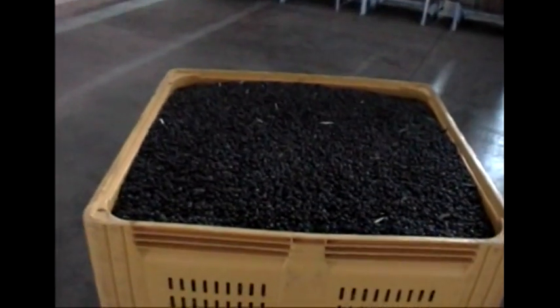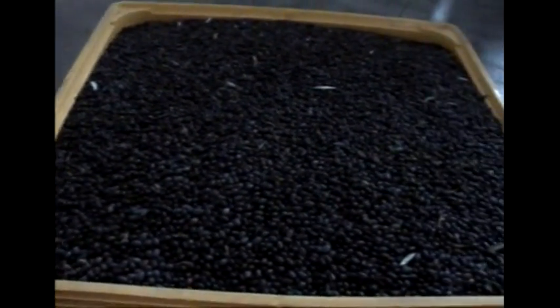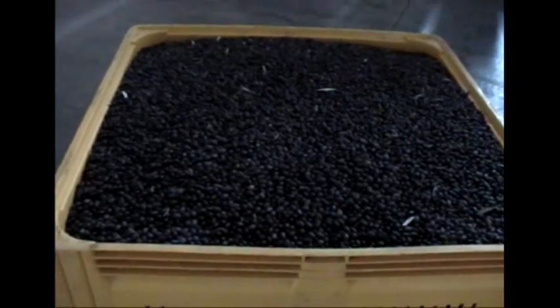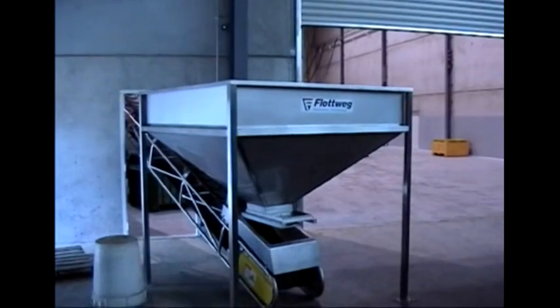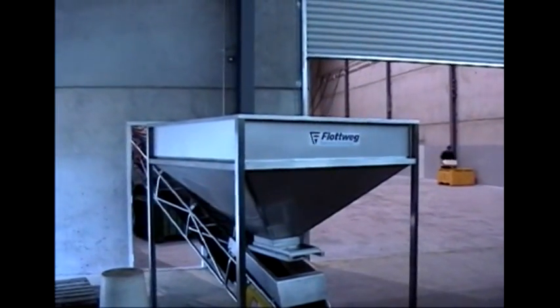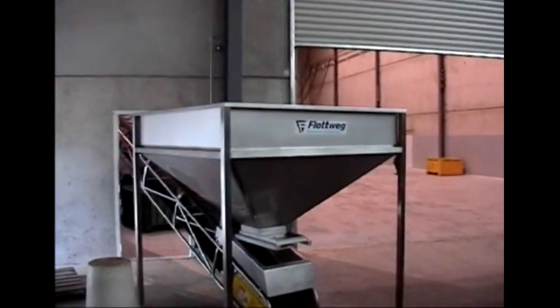This is the hopper. A black olive, this one. The olives will be dumped by forklift from the bins into this hopper. They can actually run at over 5 tonnes an hour.